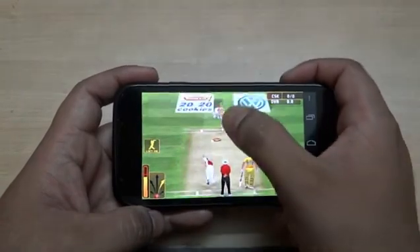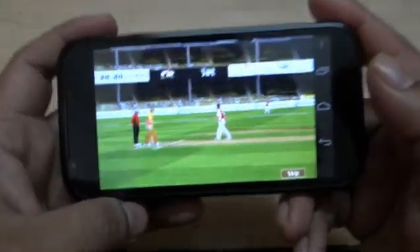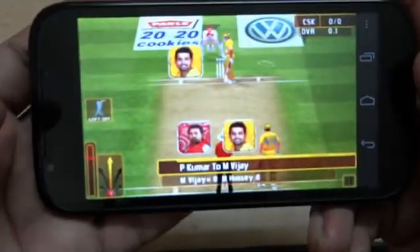I missed the shot but look at the graphics — this is completely awesome.